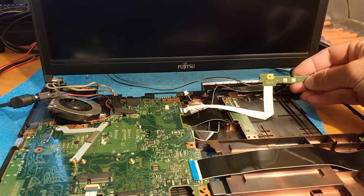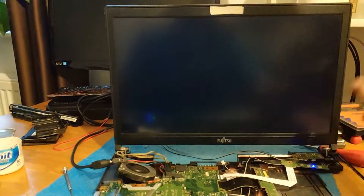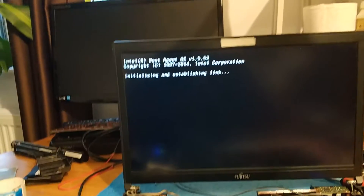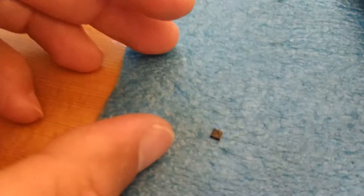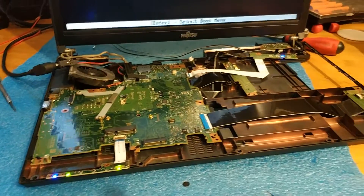Let's power on again, making another power-on cycle. I have to reset the BIOS — perfect. So that's it. The problem was the second MOSFET. Job done, very very pleased. Thanks for watching, bye!